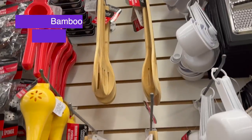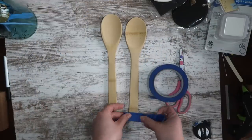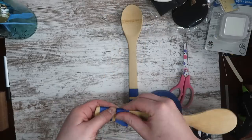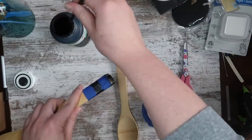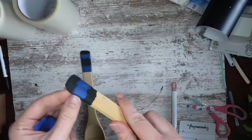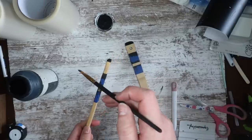Idea number two is also in the kitchenware section — bamboo spoons. I've been loving to craft with these. They are super simple and you can make them look really high-end. I'm just taking some one-inch painter's tape, wrapping it around the bottom of my spoons to give myself a striped look, and then painting it with black chalk paint. I ended up letting that dry and then moving my tape around so I could create another set of lines, and I'll end up painting the entire thing anyway.